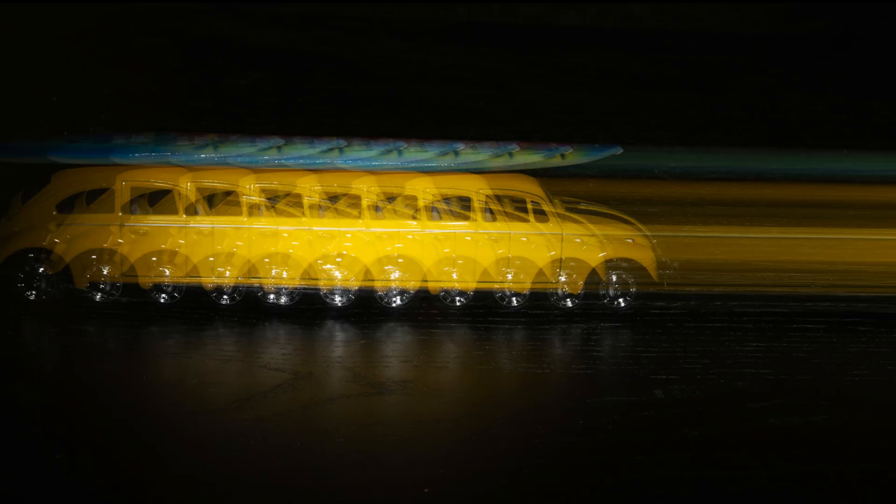When the flash doesn't fire, the camera picks up ambient light, and what you get is a trail of light. Stroboscopic photography can be used in sports to analyze a tennis serve or a basketball dunk. It can also be used in science and technology — for example, to study the trajectory of a bouncing ball — and in dance and performance to show the multiple positions of a dancer.